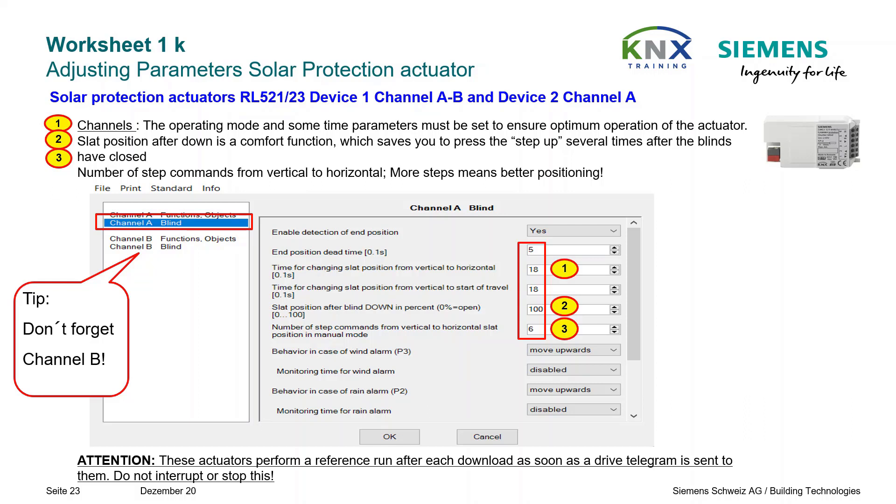Remember that channel B must be set like channel A, and that there is a second actuator of the same type for blind M3. Cleverly, one copies the first actuator so one does not have to parameterize the second one again identically.